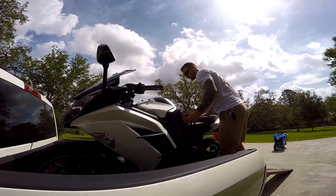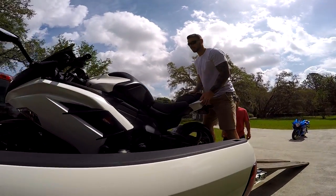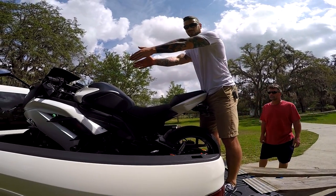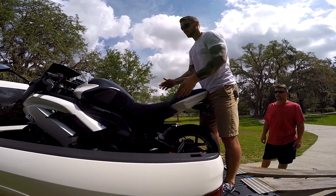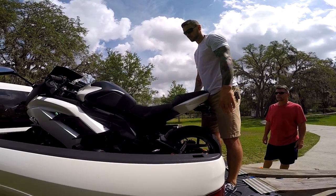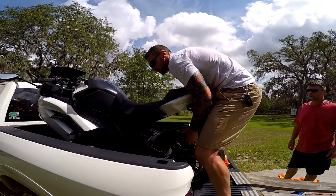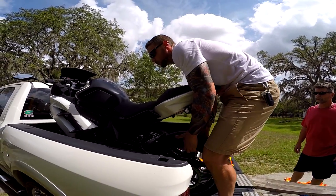I'm gonna kick this back side over. Once I get up here I just angle it into the corner because I want the bikes as far apart as possible. So once I get it up here, I'm just gonna kick this side over.